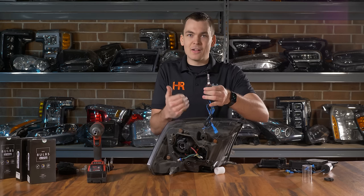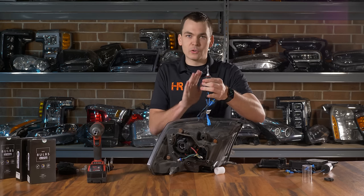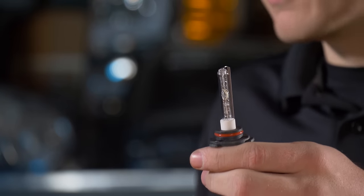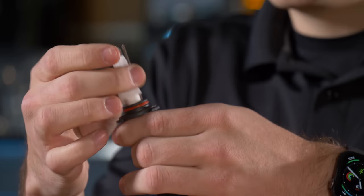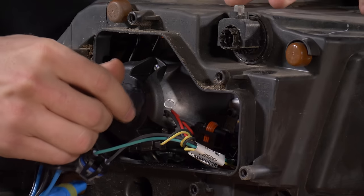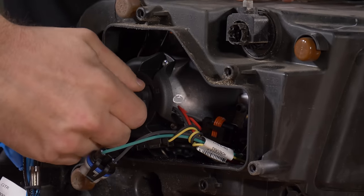Go ahead and remove the cover and the styrofoam. GTR Lighting supplies alcohol wipes with these kits to prevent any fingerprints, grease, or dirt getting on the bulb — if you get anything on the bulb make sure you remove it, as it will shorten the lifespan. Use the swab to make sure it's nice and clean, then go ahead and install your HID bulb into the socket and lock it in place.